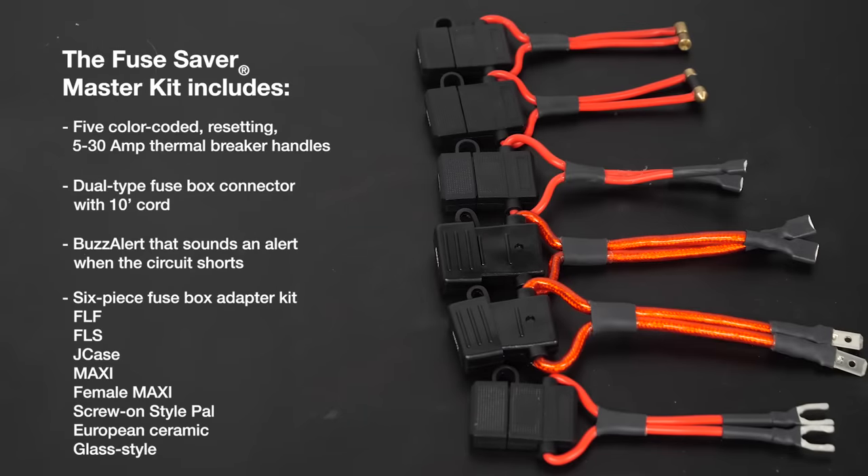The six-piece fuse box adapter kit provides access to FLF, FLS, J-case, maxi, female maxi, screw-on style PAL, European ceramic, and all glass style fuses.